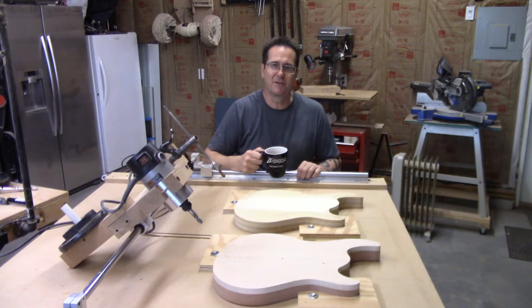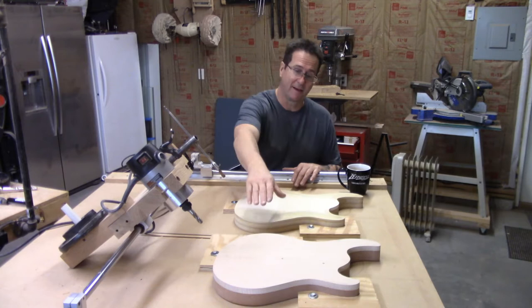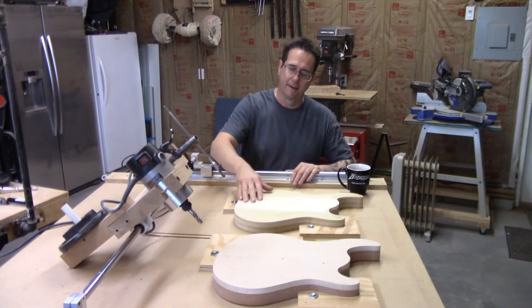This is Paul from Les Bronze Guitars and welcome to my shop. What I have in front of me is my copycarver. What is a copycarver? Well, it carves the tops of my guitars. It copies from a blank or from a surrogate body on this side, and it carves the one I want to carve on the other side.